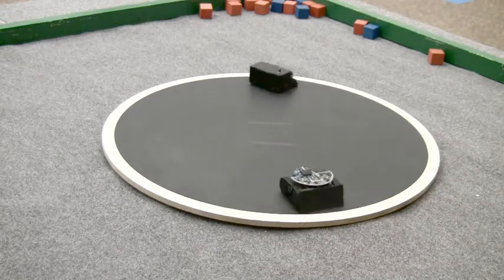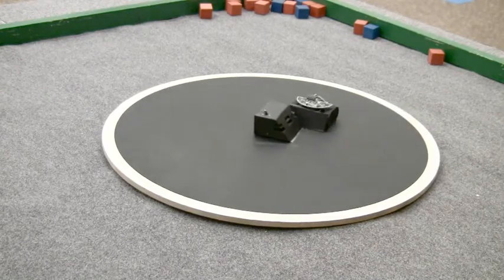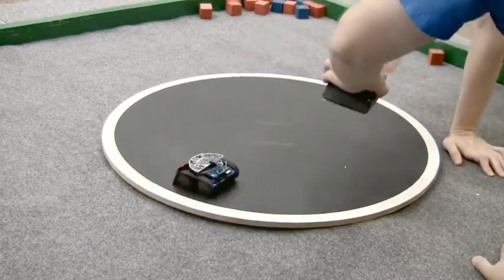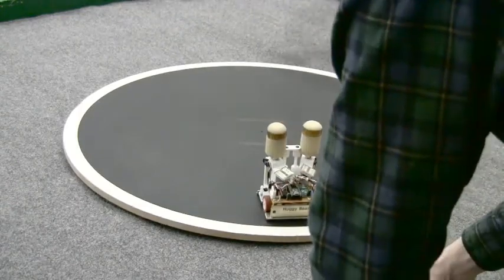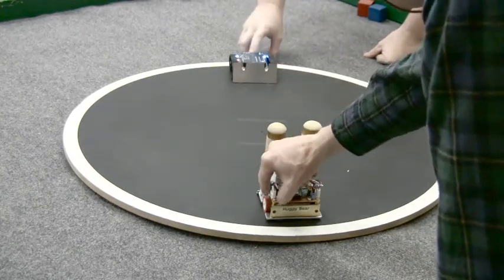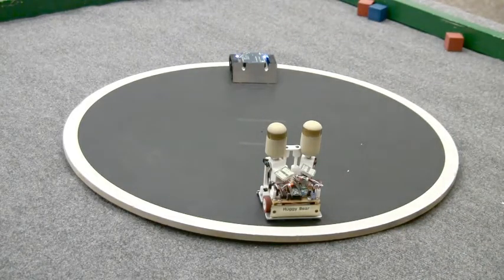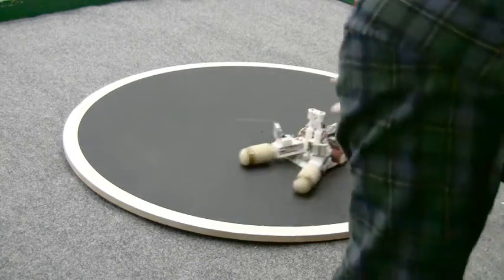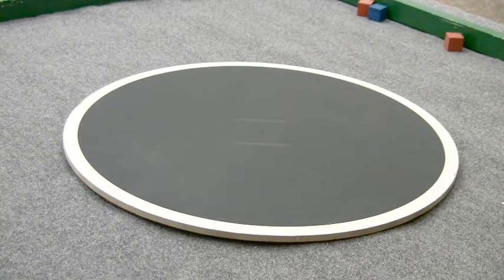Oh, Zumo has a slight angle there. Let's see what happens. I think Zumo's too busy. Oh! Thank you. All right. Zumo's the winner. Whoever — usually head-on is the most preferred. Ready, set, go.